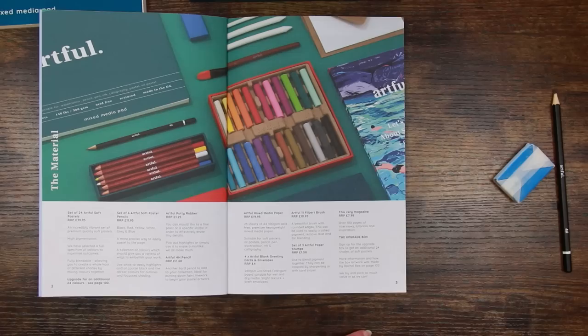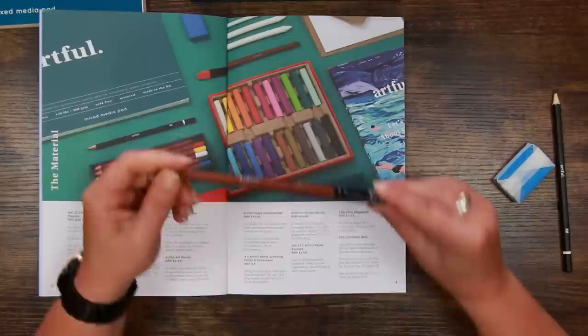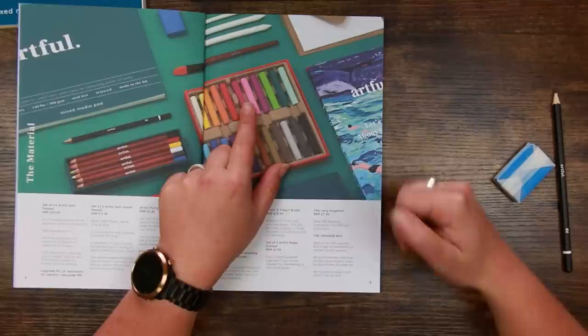The filbert brush is described as 'a beautiful brush with rounded edges that can be used to apply crushed pigment, remove dust, and for blending' — so they're giving you this with a view to using it dry. I will do that for the demonstration, but afterwards I'll probably wash it and use it as a paintbrush for wet media, just because I really like these brushes. Paper stumps are used to blend pigment together and can be cleaned by sharpening or with sandpaper — I'll show that as we go along.